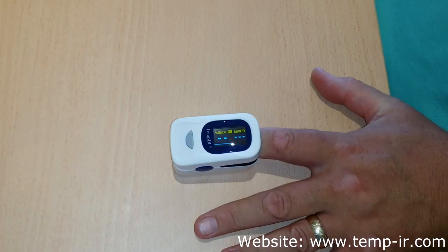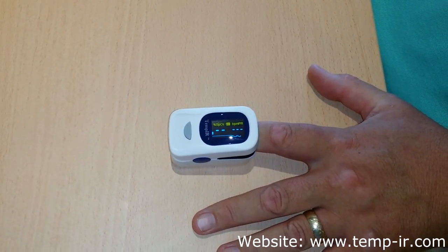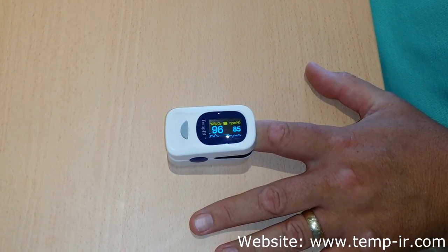Keep your hand and finger as still as possible. Wait for a minute or so and the readings will level out.